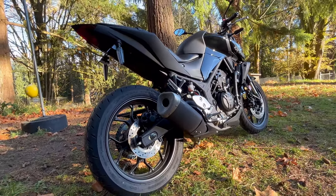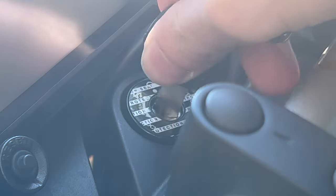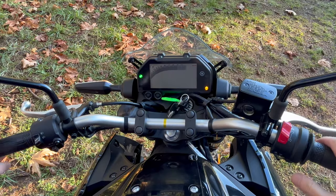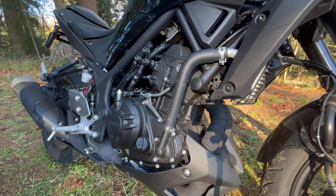Our 2020 Yamaha MT-03 — warning: loud exhaust notes ahead. I love this machine. The manual transmission weighs 373 pounds and it handles like a dream — it's amazing, agile, wonderful.